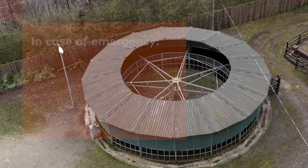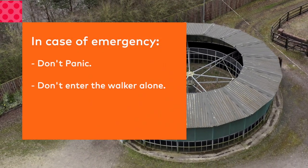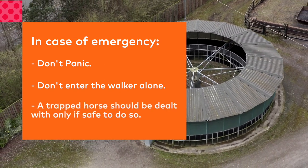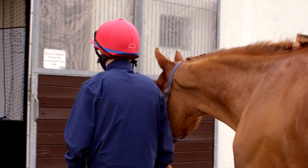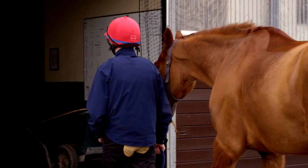If there is an emergency, don't panic and do not enter the walker if you are alone dealing with a situation. A trapped horse should be dealt with only if safe to do so. If there is an incident involving the walker, immediately report it to the health and safety officer.